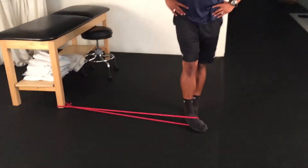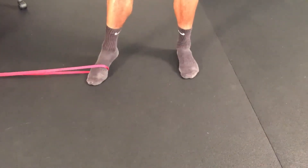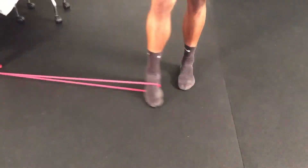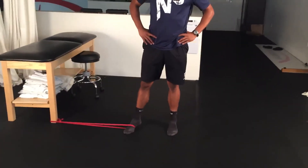In a standing position with knees fully extended and legs shoulder-width apart, attach the elastic band to the leg of a table and the other end around your midfoot. Bring your leg with the band attached across the midline of your body, internally rotating at the hip, and move the ankle to point the toes across the body as shown.